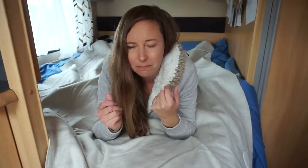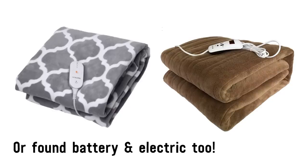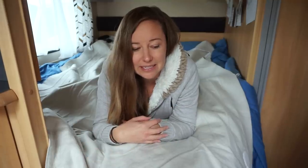Another option I've heard about: throws that plug into a cigarette lighter and act like a little electric blanket. I don't know a huge amount about them — they seem designed more for van life — but if you've tried them, let me know what you think.